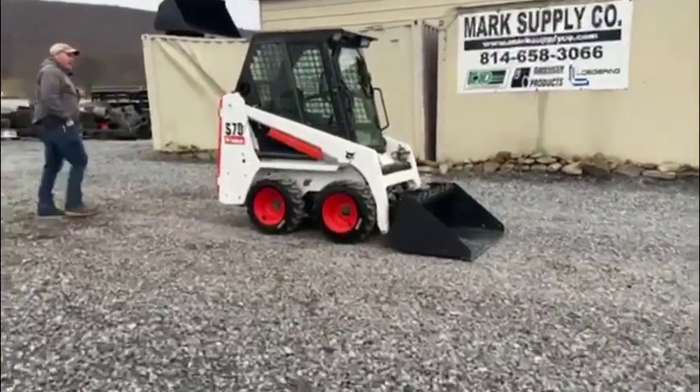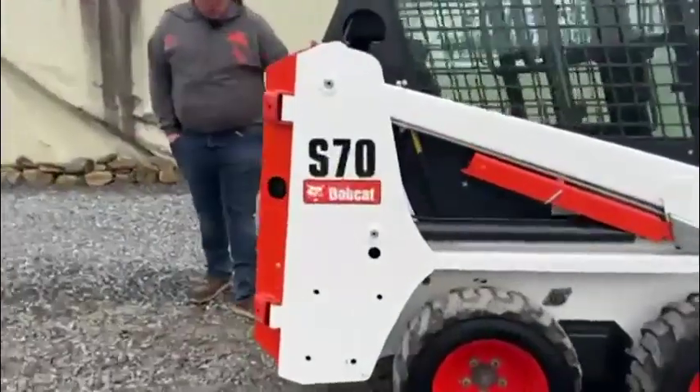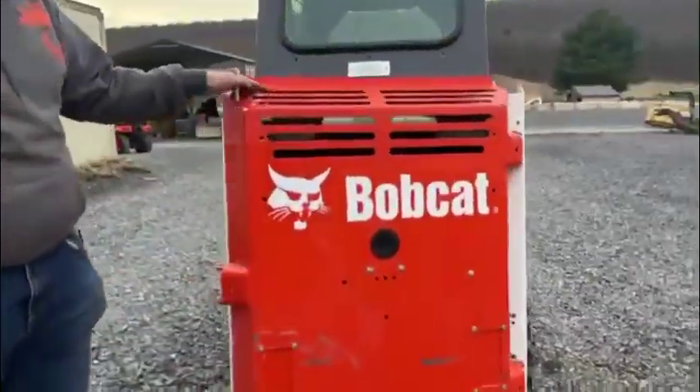Let's start right back here at the back door and take it completely around this machine. You can see here the back door has a couple scratches — other than that, all-original.